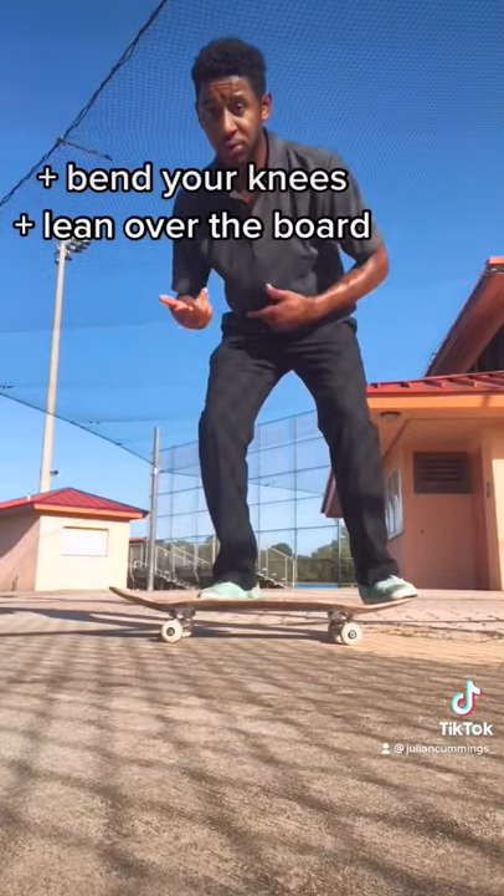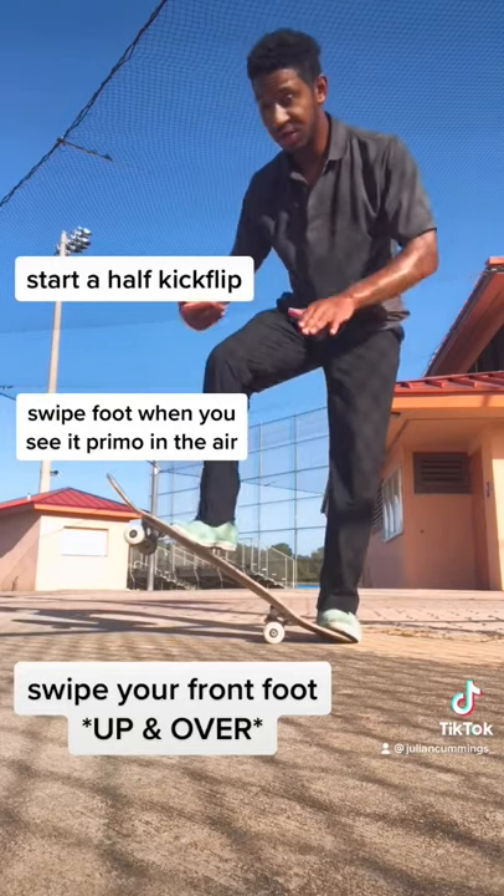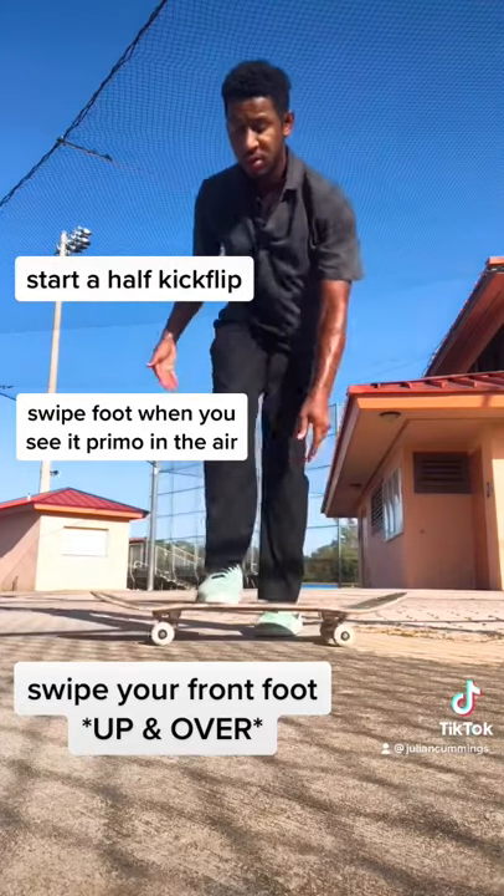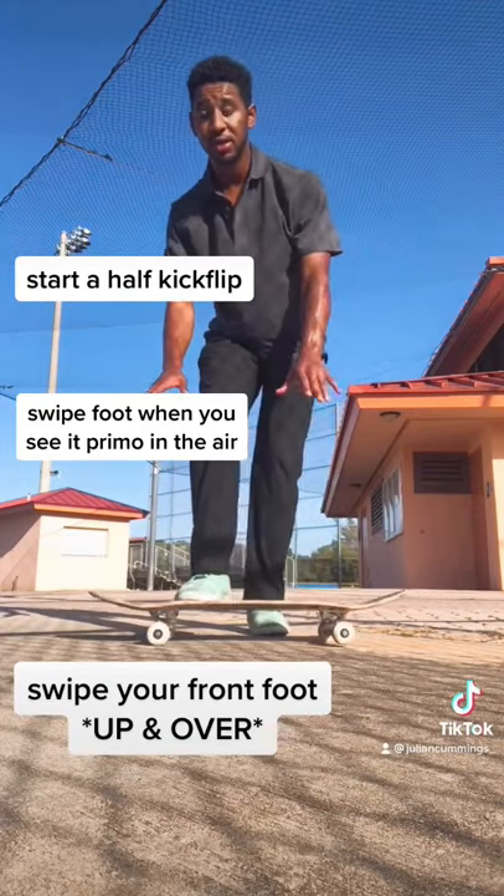You want to bend your knees, lean over the board, start a half kickflip, and when you see it primo, that's when you start bringing your front foot over. Look for the grip tape and just roll away clean.